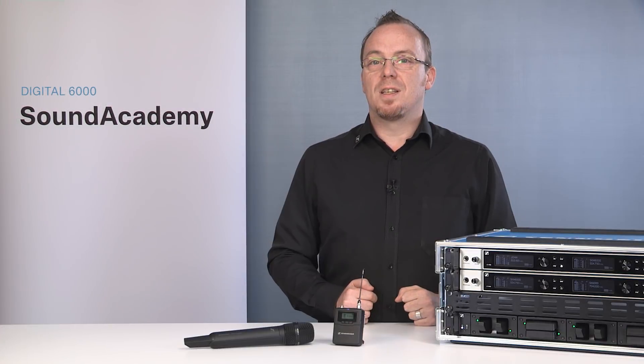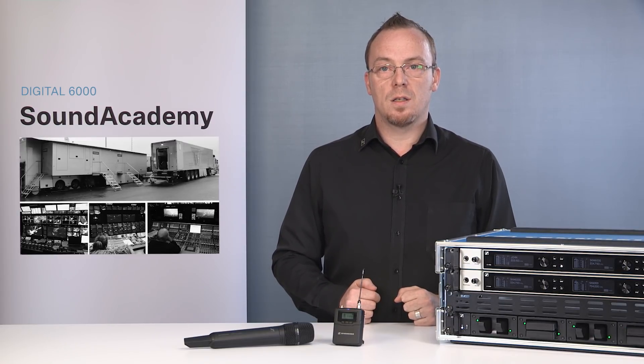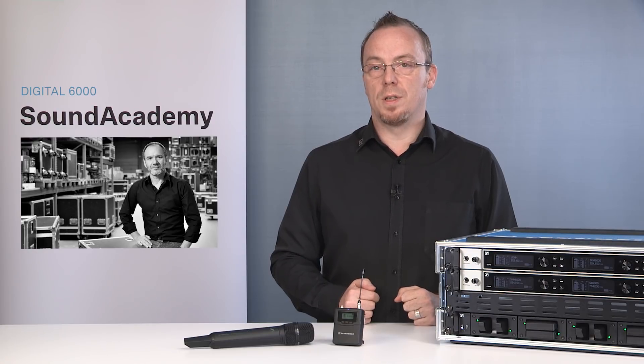Digital 6000 is designed to meet the needs of anyone in the professional live sound, broadcast, theatre and convention centre, or rental business.